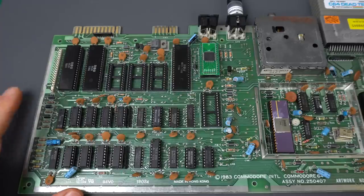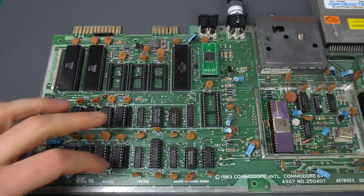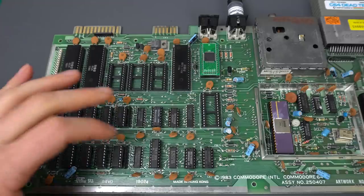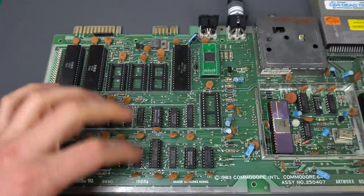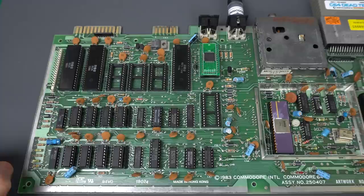One very likely cause of the garbled screen that we're getting is the two multiplexers. Those take the addresses from the address bus and send them over to the RAM as column address or row address. So if those are wrong, we'll see mostly garbage. They tend to fail a fair amount, even though they're not MOS. But let's go ahead and test them out and socket them and see if that's a problem.